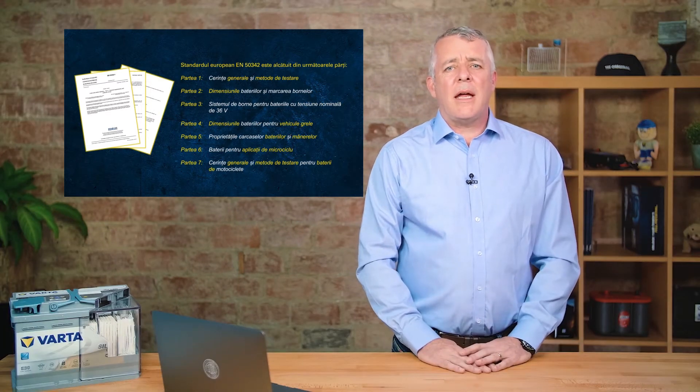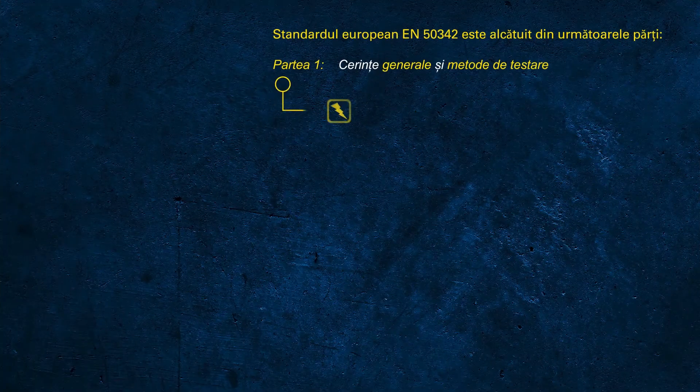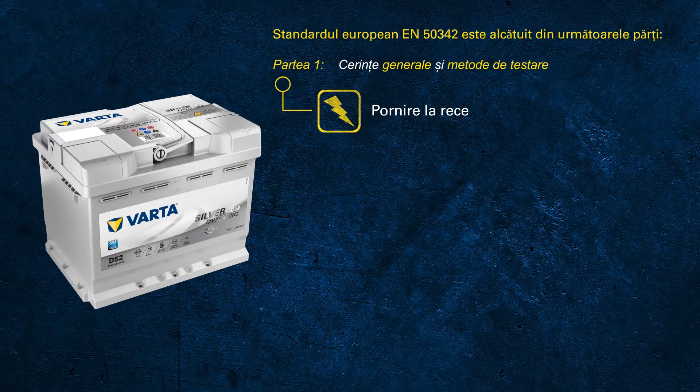Does anybody have any idea how the CCA printed on the label is determined? It is important to understand that the CCA rating in accordance with the EN standard is based on a test procedure which is completely different to what a handheld battery tester does when testing a battery.